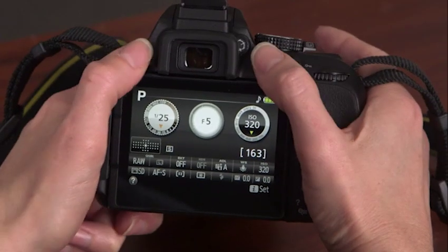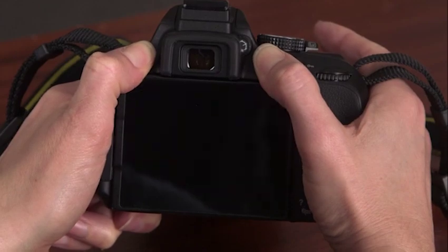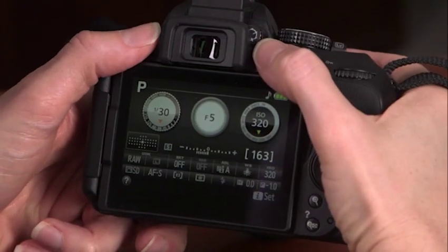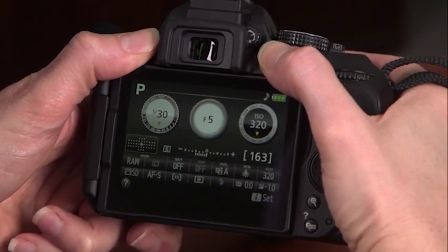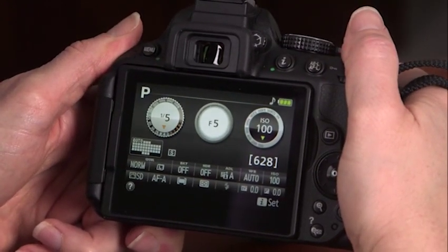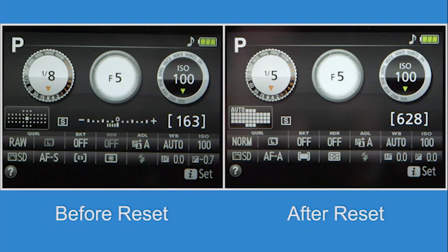A two-button reset returns the main camera controls to their defaults. Simultaneously hold down the Menu and Eye buttons for three seconds — each button has a green dot on the camera body for quick reference. The information display shuts off for a moment, then the main camera controls reset to their defaults. These controls include image quality, exposure compensation, and focus modes.